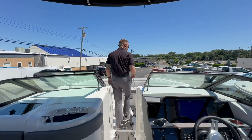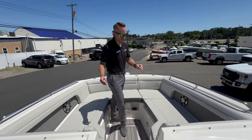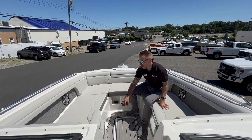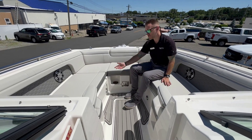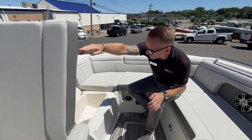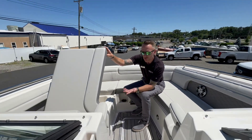Making our way up to the bow, again just a continuation of this wide seating all throughout the boat. We're going to have armrests on both sides, and we do have a filler cushion that will go right here, turning this into another lounging area. Mirrored on both sides, there is insulated cooler storage so we can load that up with ice.